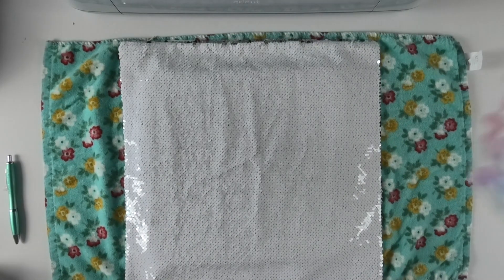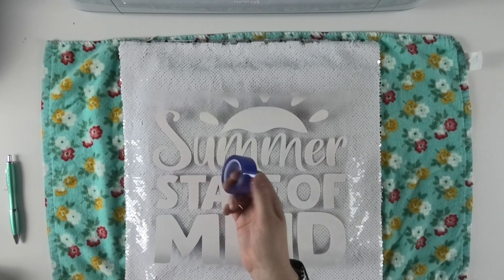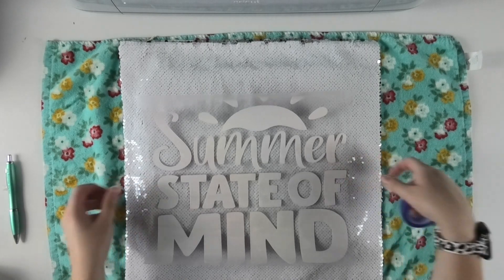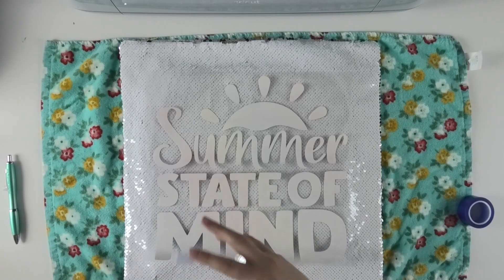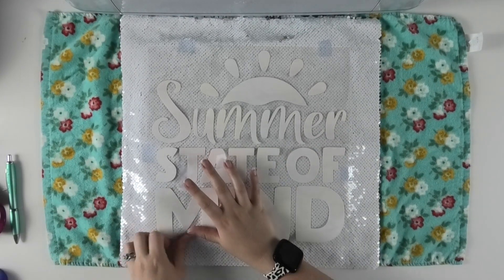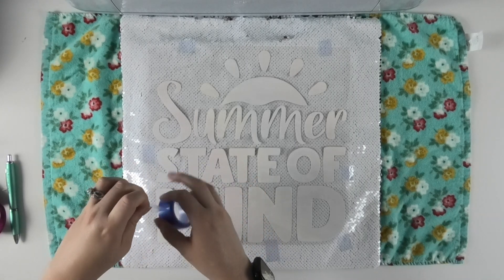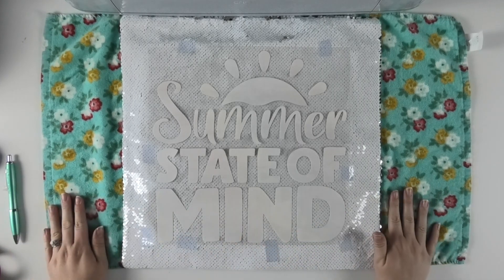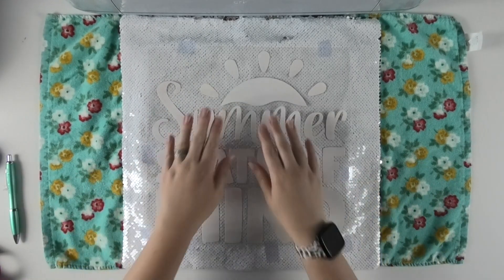Now it's time to tape my design into place. You need to stick your infusible ink with the ink side down on the surface. I'm going to use Cricut brand heat tape — you can use any heat tape you have — and tape it into place to make sure it doesn't move while we're pressing. What's going to be tricky about this project is that my EasyPress is actually smaller than my design, which means I'm going to have to break my design up into sections and press in different sections, which is something I've never done before.